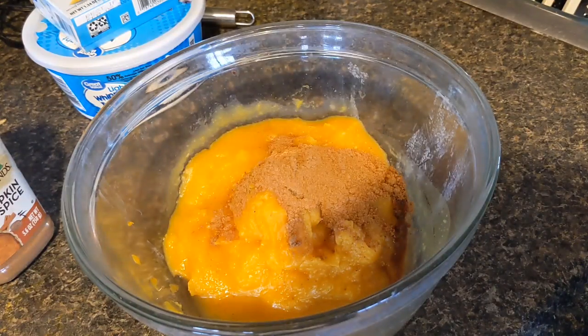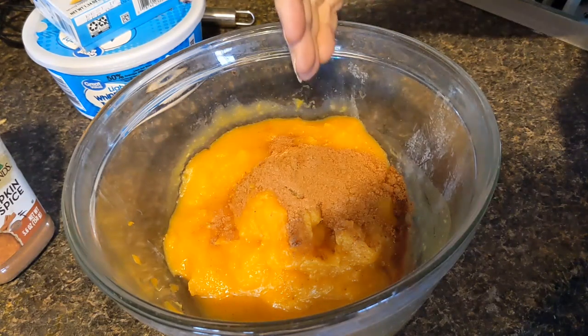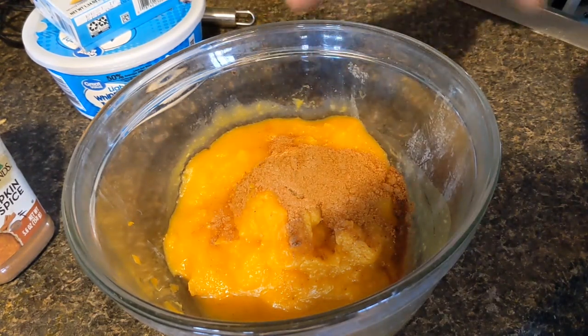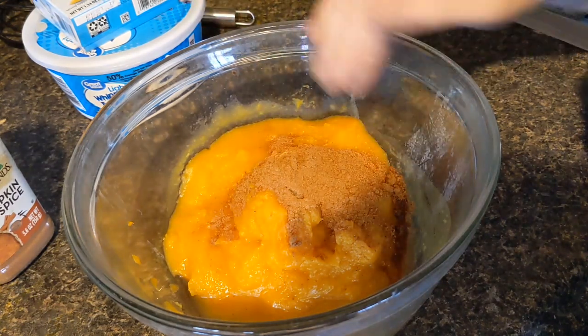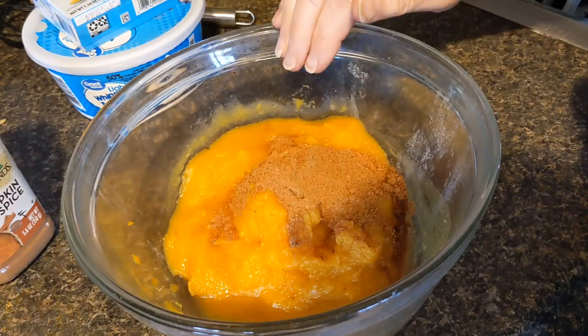Four simple ingredients. I have in this bowl two cups of pumpkin, which is equivalent to about one can of pumpkin — not the pumpkin pie filling, but the regular pumpkin you get in the grocery store. So there is two cups in here.